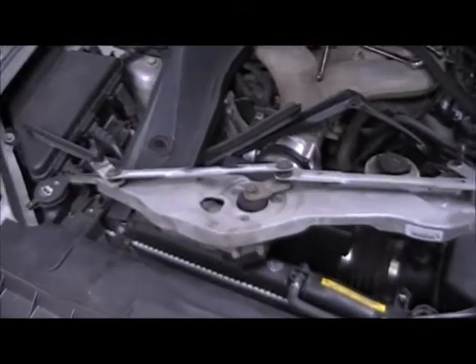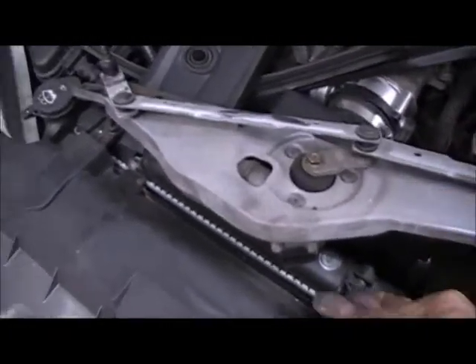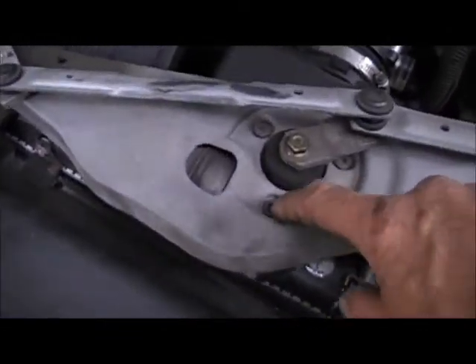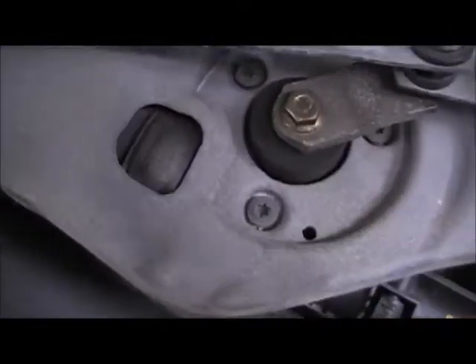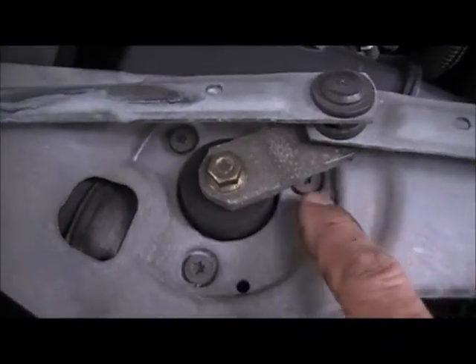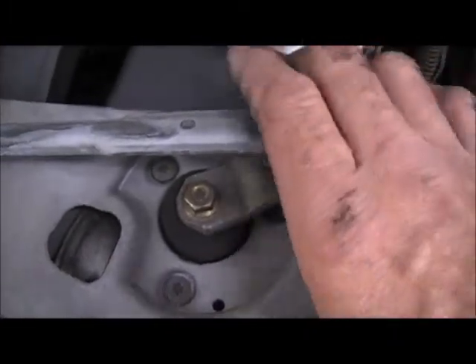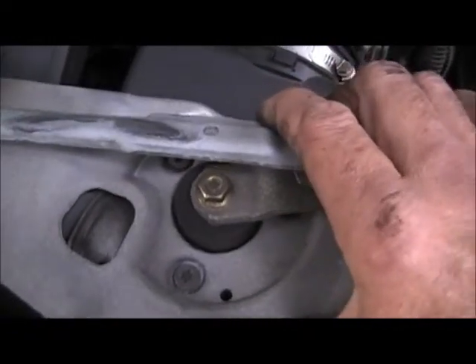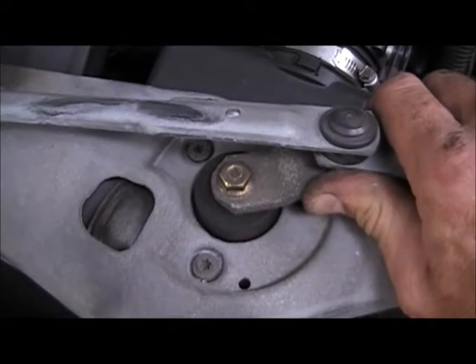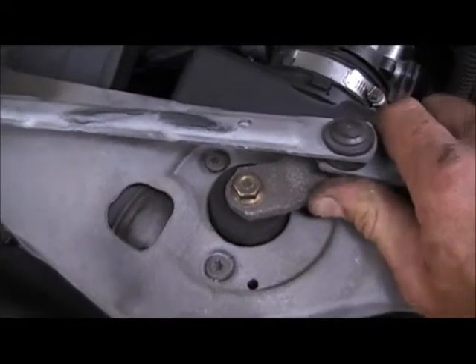Assembly removed — took out my two nuts and just picked it out of there. Of course I undid the electrical connector. Now these three Torx head screws right here are the ones you're going to have to remove to separate the motor from the bracket. This one here is covered, but if you grab hold of it and firmly turn it, you'll be able to move this to any position you want.